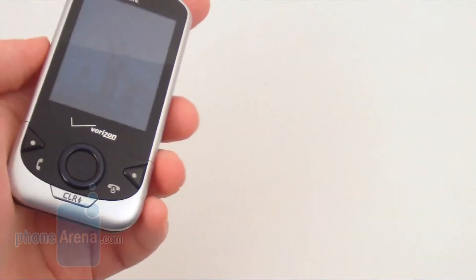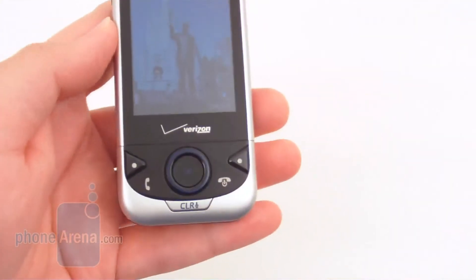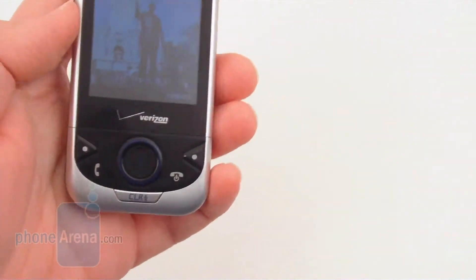With the included battery, we were able to get about five and a half hours of talk time on a full charge.